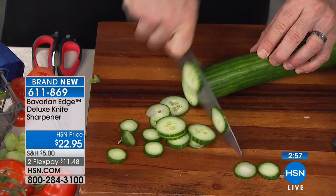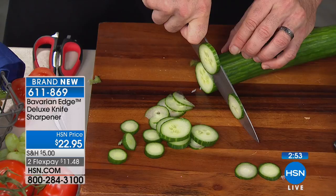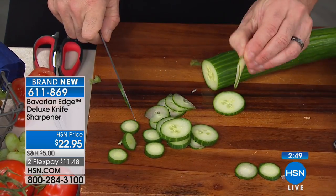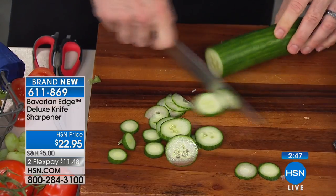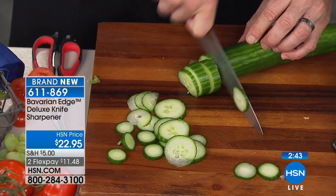You ever wonder how chefs get out there and can cut really fast? It's skills with a knife, but it's also the knife itself. You have to have a knife that is super sharp to be able to do paper-thin slices — that's going to make your life a lot easier. It's all about maintenance.